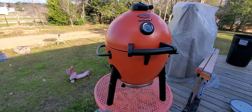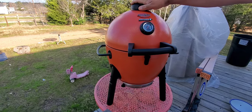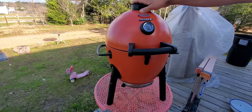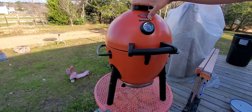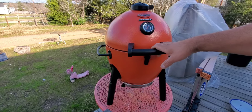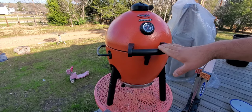Look what we have here — I got this for my birthday. It is a Char-Griller Acorn Jr Kamado pit. I've been wanting something like this. I do want a bigger one but of course they're a lot more money, but I was able to get this on sale.